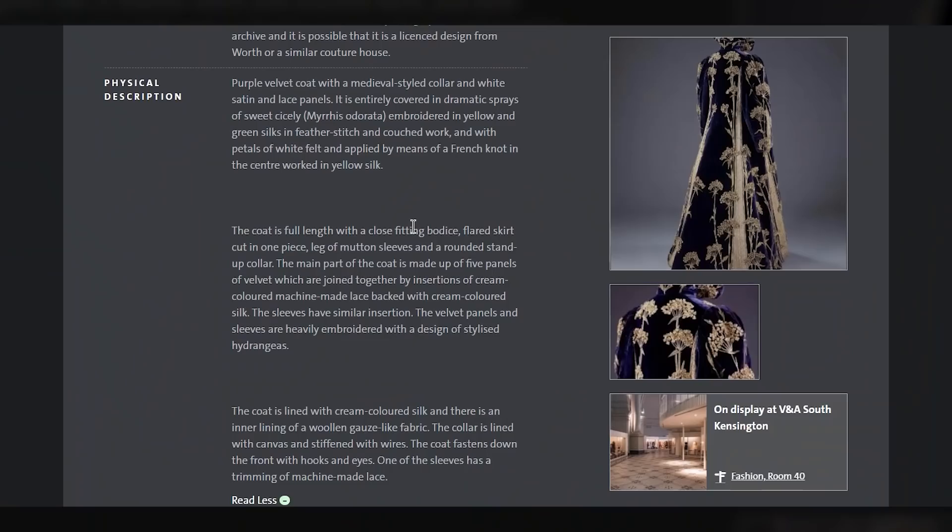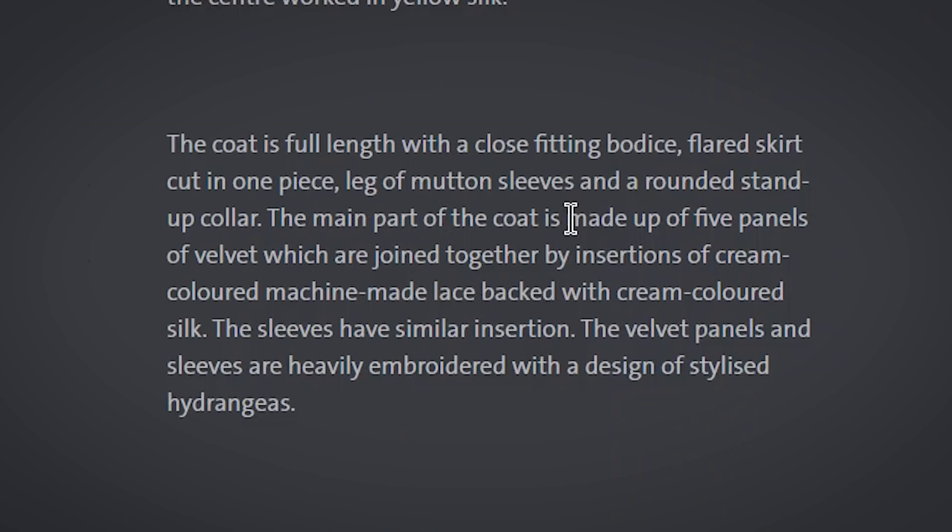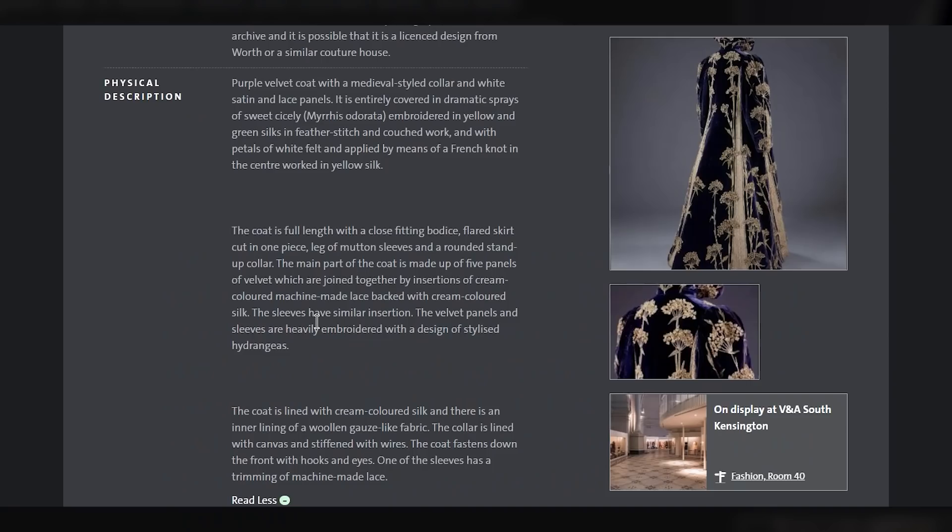The coat is full length with a close-fitting bodice, flared skirt cut in one piece, leg of mutton sleeves, and a rounded stand-up collar. The main part of the coat is made up of five panels of velvet, which are joined together by insertions of cream-coloured machine-made lace, packed with cream-coloured silk. The sleeves have similar insertions — you can see that on here.